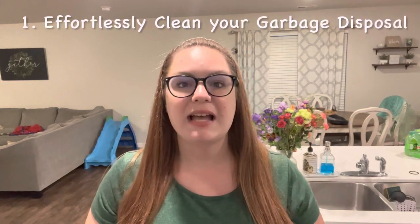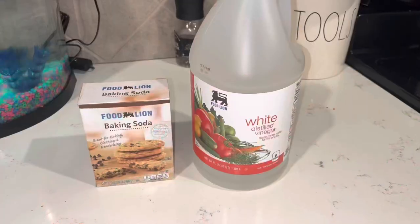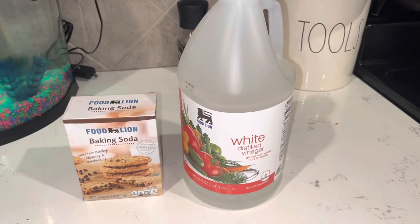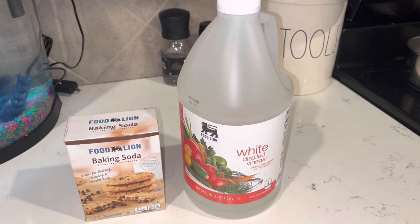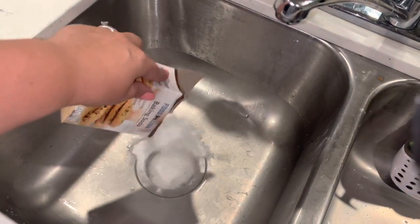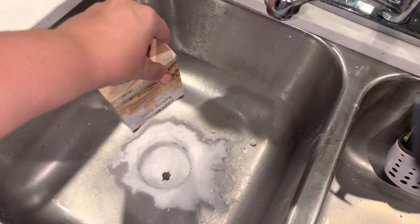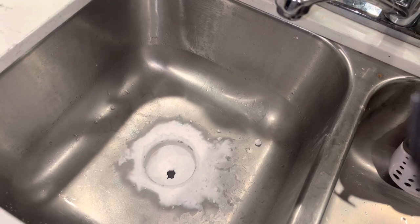Starting in the kitchen, the first tip I have for you guys is how to effortlessly clean your garbage disposal. I have a friend who is actually a professional cleaner — well, she's a friend of a friend — and she told me this is hands down the best way to clean your garbage disposal. All you're going to need is some baking soda, white distilled vinegar, and some boiling hot water. First, dump an entire box — about two cups of baking soda — into your sink and let that sit for a few minutes before adding the vinegar.